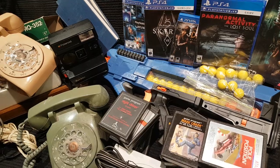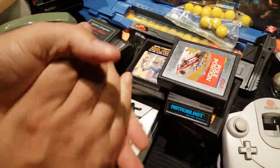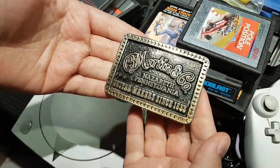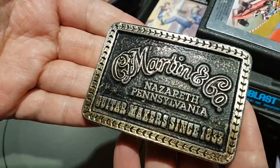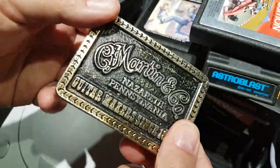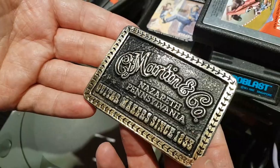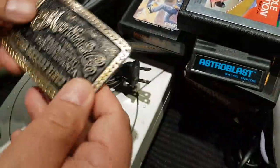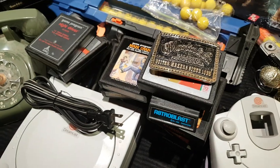When I visited the father at home, his neighbor gave me this — a Martin and Company belt buckle. It was her late husband's; he was a big Martin guitar guy and owned several Martin guitars. She found this and gave it to me. That's worth something.